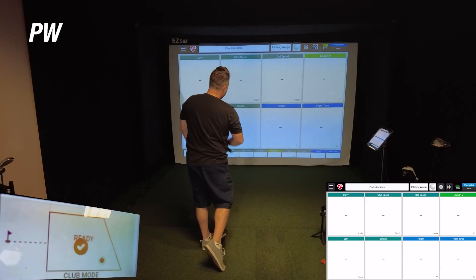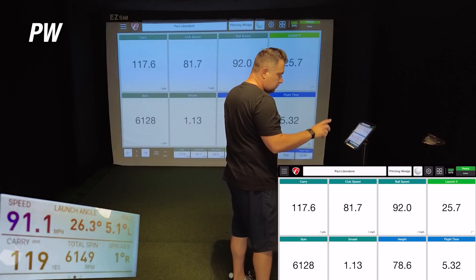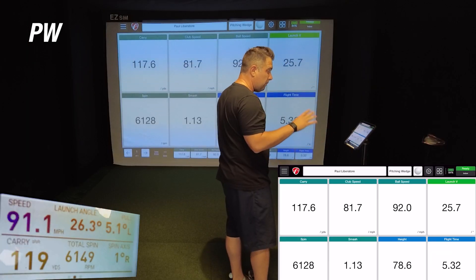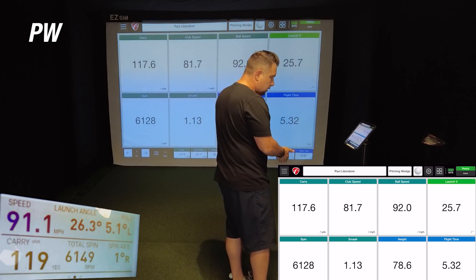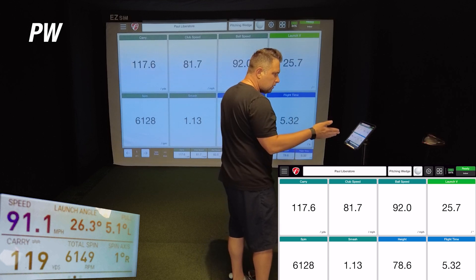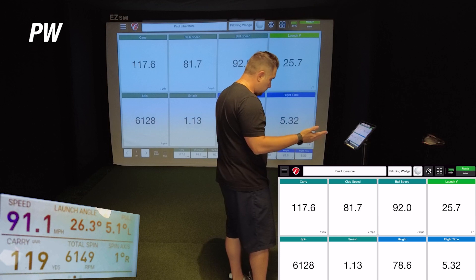On this first pitching wedge shot, the Mevo showed a carry of 117.6, while the GC3 showed a carry of 119 — so only off by 0.4 yards. Ball speed was 92 on the Mevo versus 91.9 on the GC3, a difference of just 0.9. And the spin numbers were only off by 21. With this first shot, it's amazing that the numbers are this close.